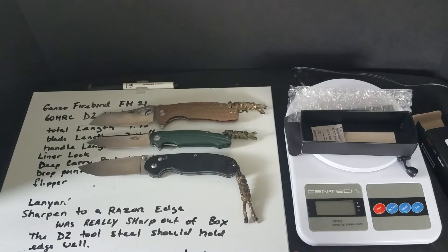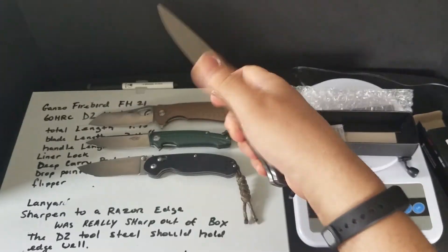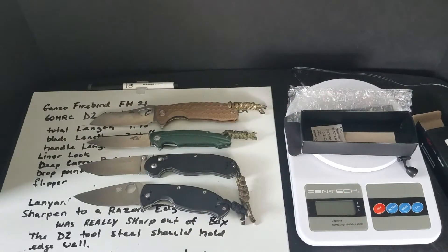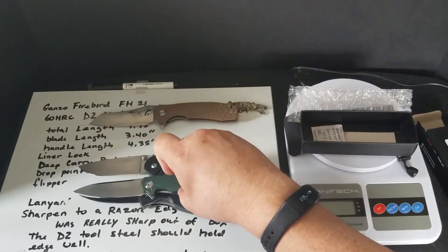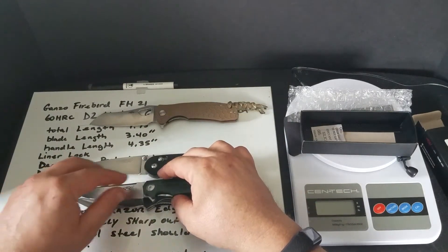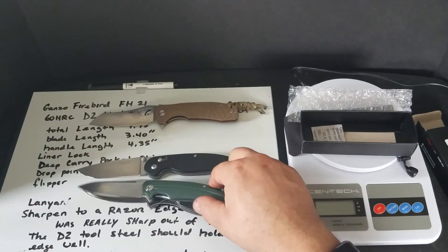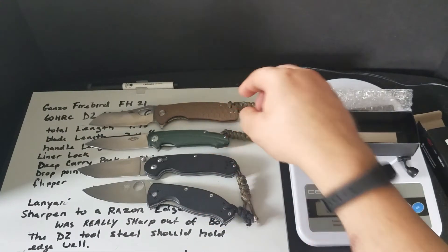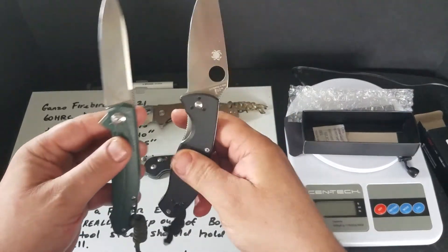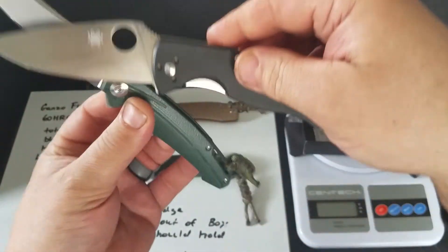Lastly, I've got a Spyderco Tenacious for comparison. The FH21 is the smaller of all of these — maybe not versus the Tenacious though. It might be about the same handle size as the Tenacious.